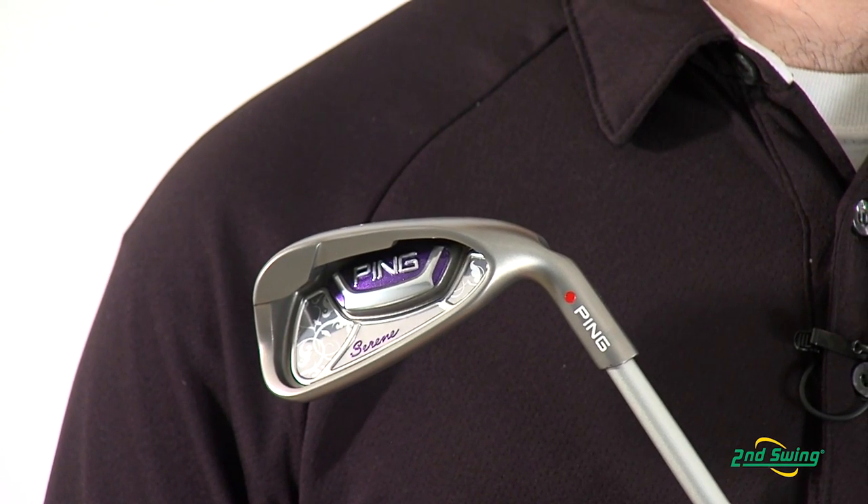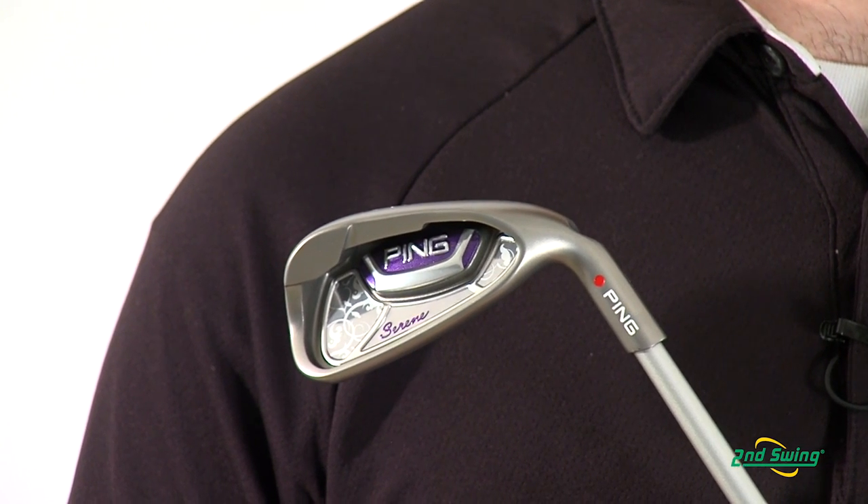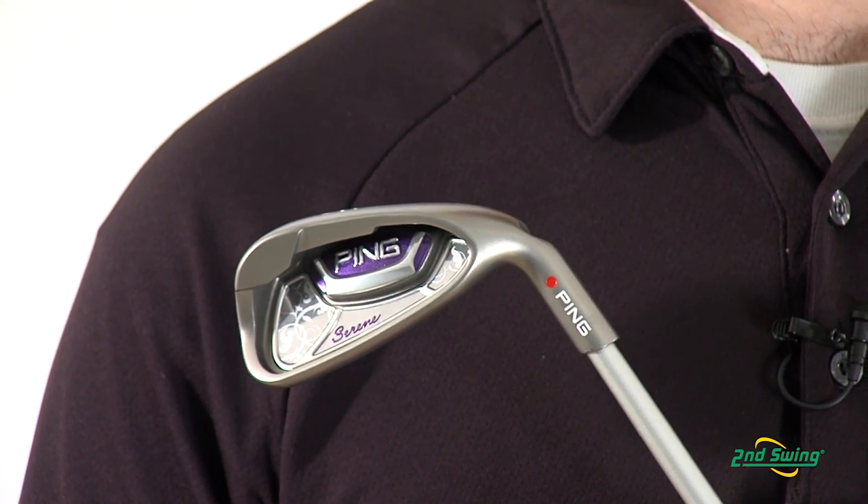The custom tuning port located in the back cavity of the Serene iron allows for better distance control, energy transfer, and feel. Make sure to stop into one of our two retail stores or check out secondswing.com to get your Ping Serene iron set today.